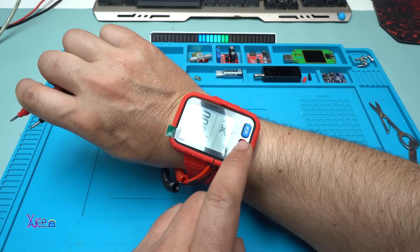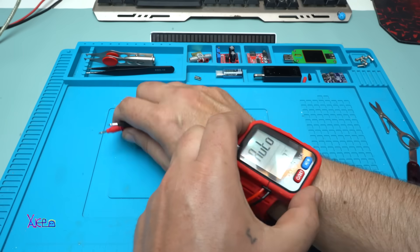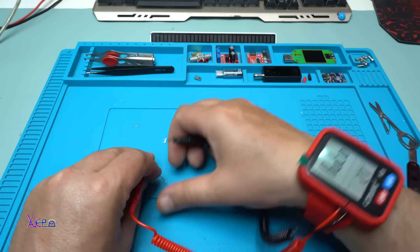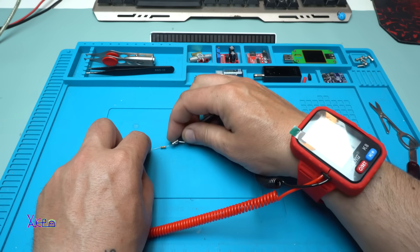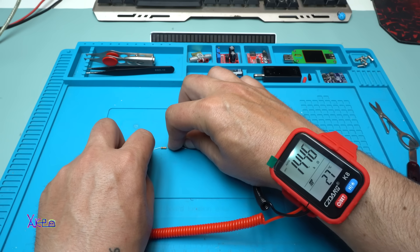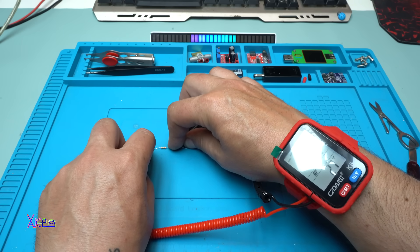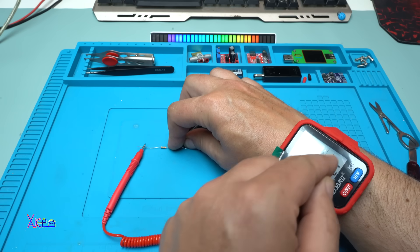OK, now I'm gonna set it on auto so I can measure a resistor. Come on man — 14.4 kilohms. Can you see it? This is a 15-kilohm resistor and the reading is 14.5 kilohms. Right here it also has a bar graph.